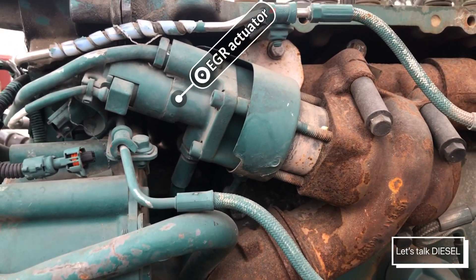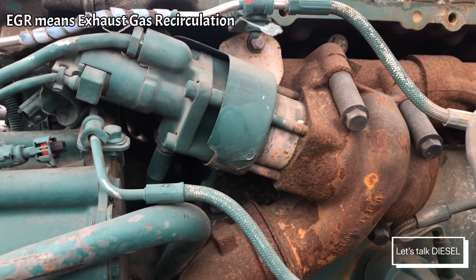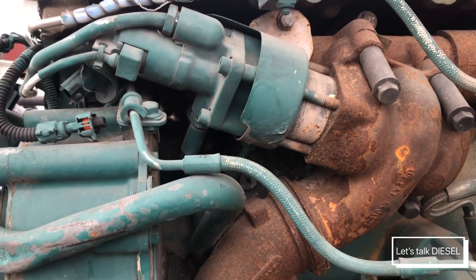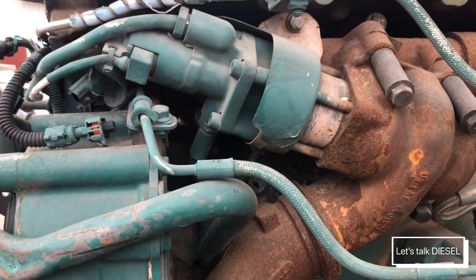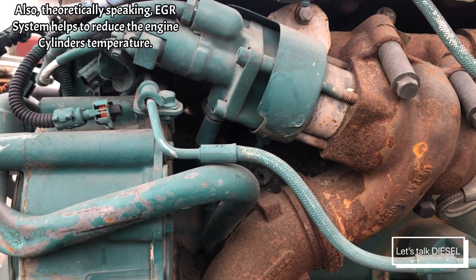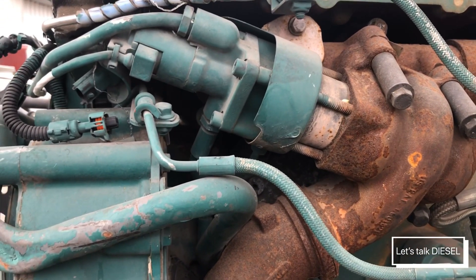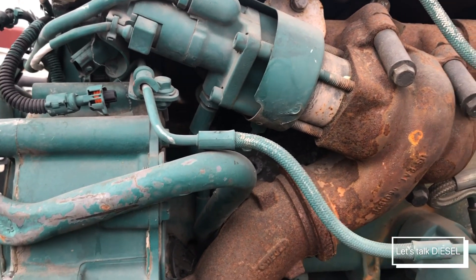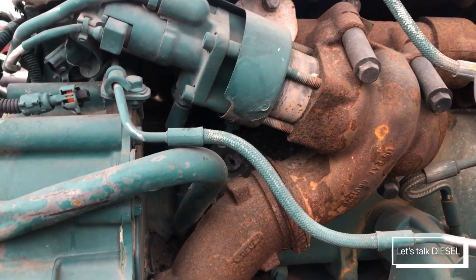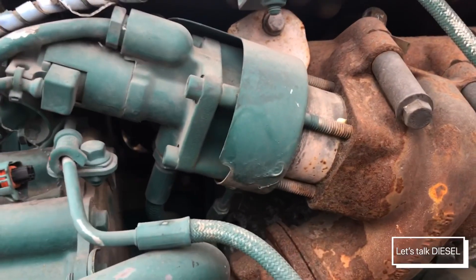Let me tell you a little bit about how this started. As I remember, in 2001 or 2002 I started seeing it, and then 2003-2004 trucks already had it. What it does is just open and close to let a little bit of exhaust go back to the intake, so they reuse part of the exhaust to warm up the engine and reduce the NOx. Many people have different opinions about this — many say it doesn't work — I already talked about this in my EGR cooler video.